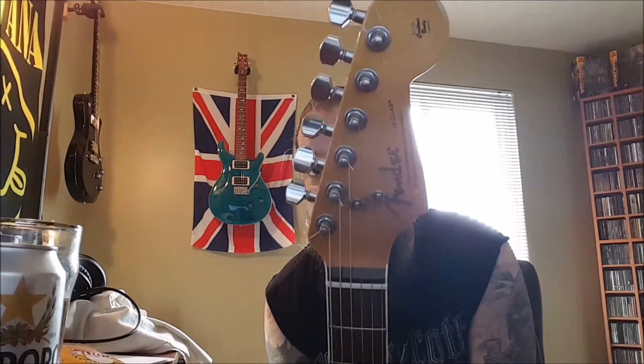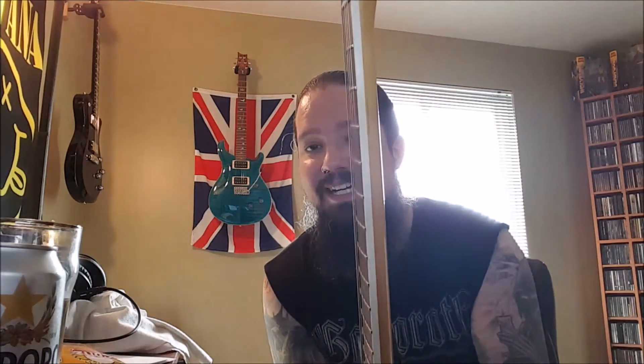So this is the made-in-Mexico Kurt Cobain Road Worn Jaguar. It has the bound neck, the two DiMarzio pickups — I forget the exact model, but they're the same ones that Kurt had in his — and a TonePros bridge instead of the normal Jaguar one.